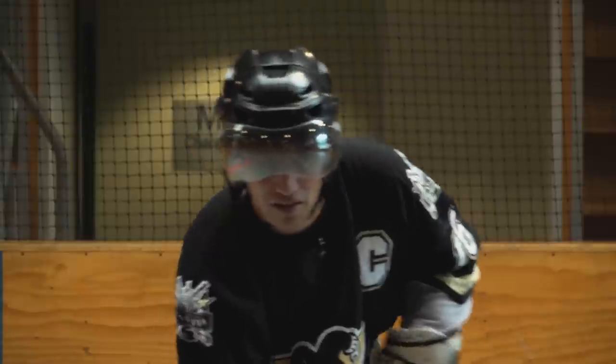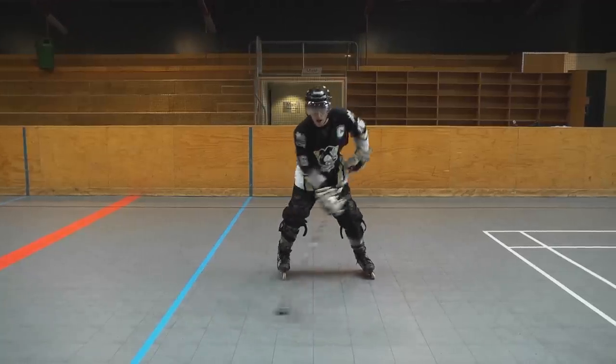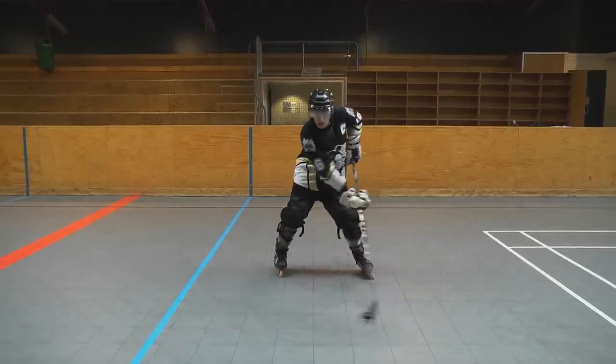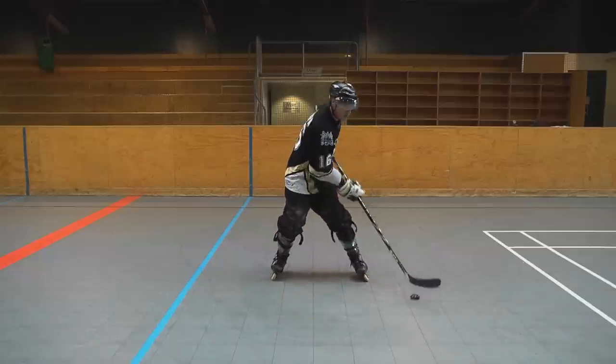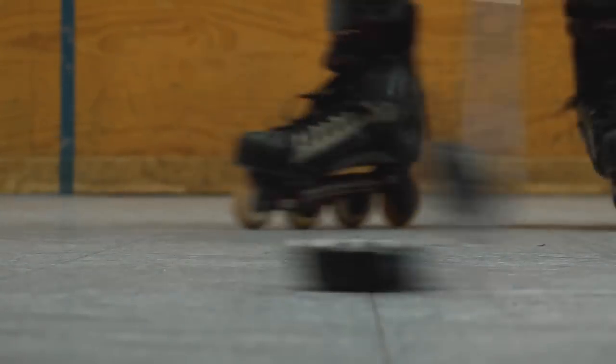This is a drill to improve your puck handling. Start off with the puck in front, side to side, go wide, bring it to the left, go up and down, bring it to the right, up and down, bring it to the front.